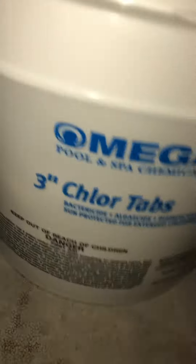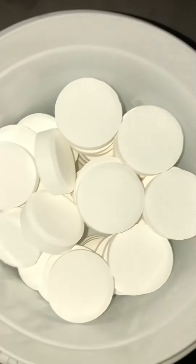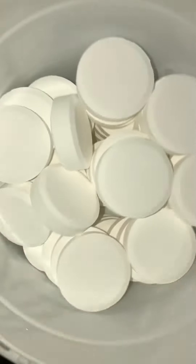These are chlorine tabs. The child guard — I'll show you the chlorine tabs. Here are the chlorine tabs. Smells like a swim pool.